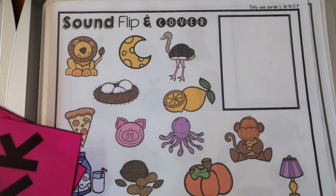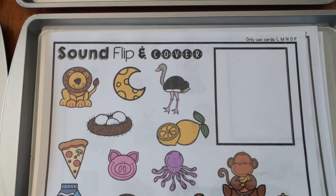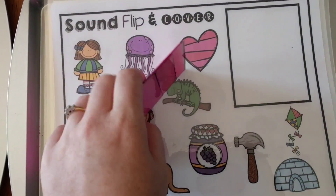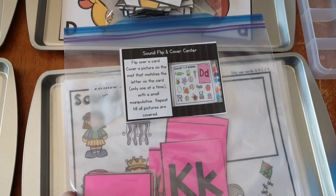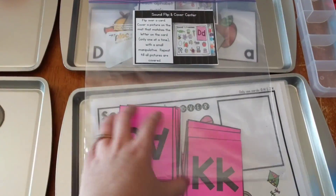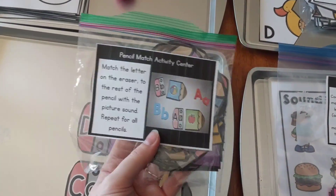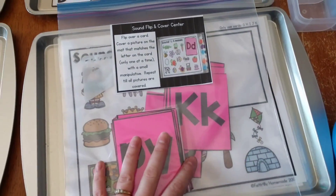You could start the next board and put the cards up for L, M, N, O, and P. Before the next activity, I want to show you that I keep some activities in gallon-sized plastic bags with the picture label and directions on them, and some in smaller sandwich-sized bags, depending on what fits.